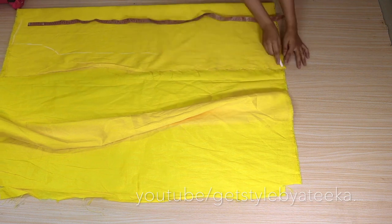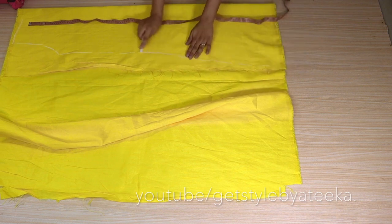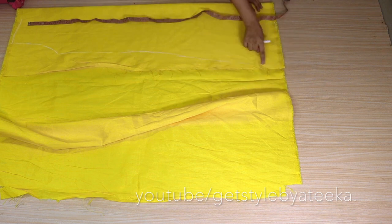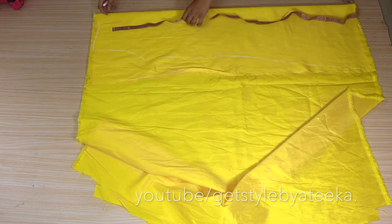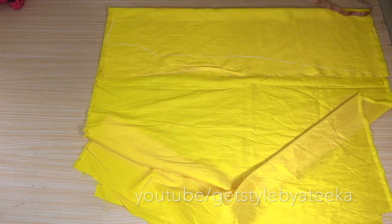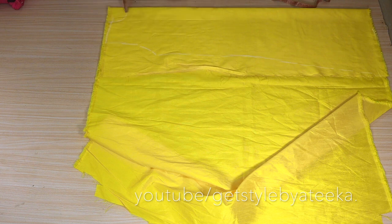Now, where we have folded the dress, we have to make a slant A-line pattern. So where we have to draw a slant, we draw a line. Now we will cut the neck — this dress is at the back. So we will put the neck back 3 inches, 3 inches long, and they will get a curve shape.